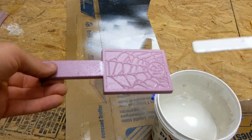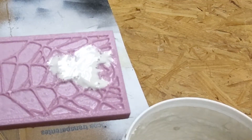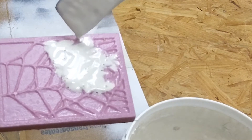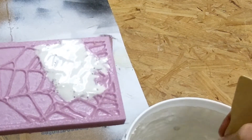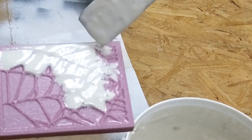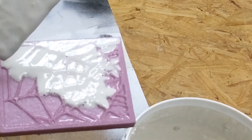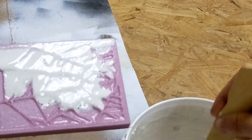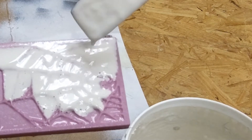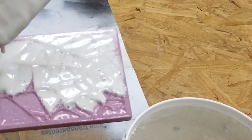For this demonstration I'm just scooping some plaster up and dipping it on top of the foam. Sometimes I'll actually just put the foam into the plaster and let the bubbles run off, but for this demo I'm showing you how applying the plaster releases the bubbles — they float on top, and as I keep applying more plaster the bubbles just run right off the foam.